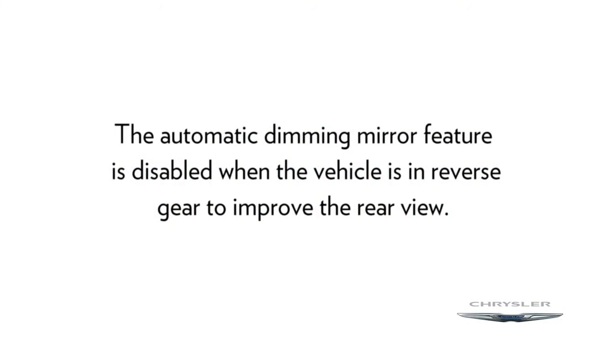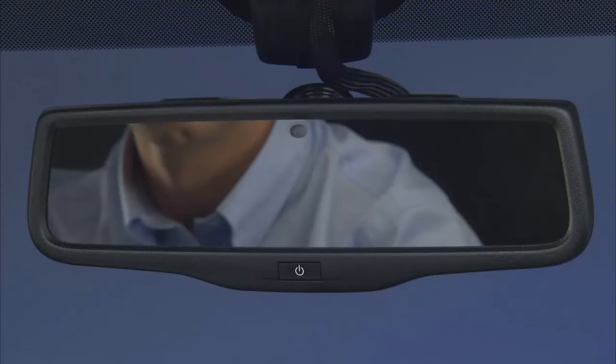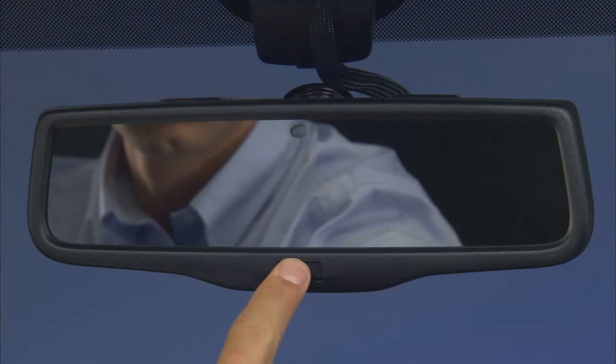Now, here's a quick note: the automatic dimming mirror feature is disabled when the vehicle is in reverse gear to improve your rear view. The automatic dimming mirror feature can be turned on or off using the button at the base of the mirror.